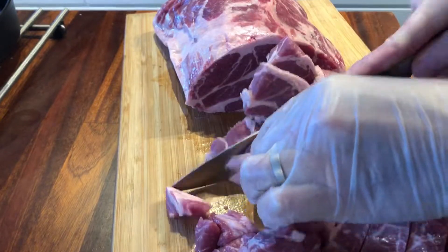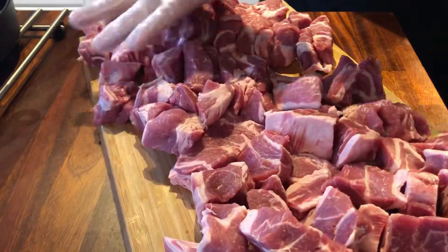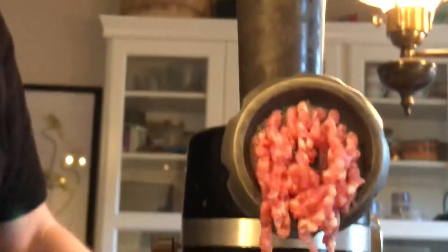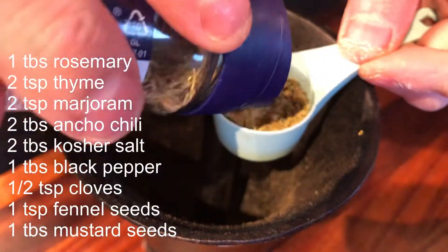Once that's done, I'm going to grind it. This is actually semi-frozen — I've had it in the freezer for about 10 minutes just to get it hard. I'm grinding it with a small die, and once that's done I start mixing the spices.